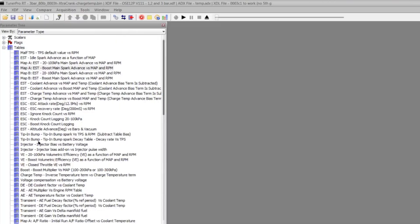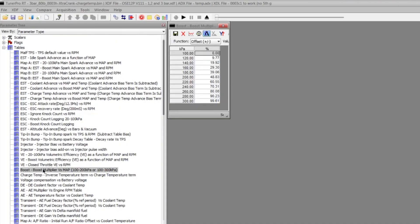Some really smart guys on the PCM Hacking Forum have rewritten the code from the factory code — and boy, have they done a good job. They've taken all the unused and useless factory code, deleted it, created some space, and then rewritten the code so that it does everything the enthusiast wants. Boost up to three bar — so atmosphere plus two bars on top, which is about 30 pounds of boost.